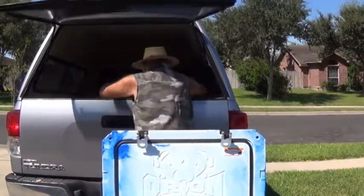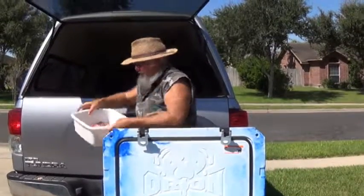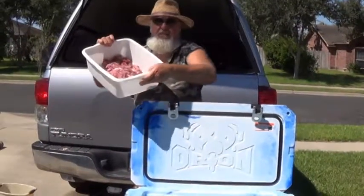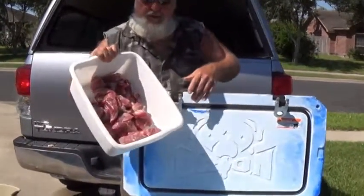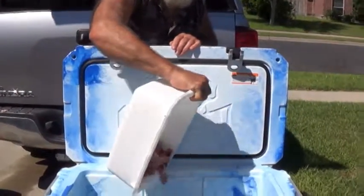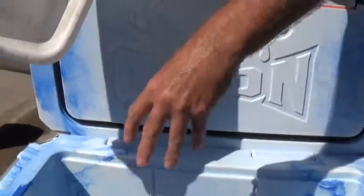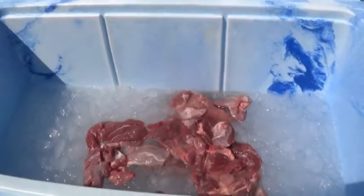I went ahead and separated things out. Now this is just some of the trimmings that you're going to end up with whenever you're preparing your meat to grind for sausage or chili or whatever. You can see there's a little bit of blood in it.